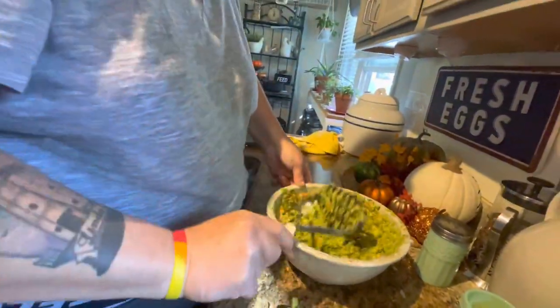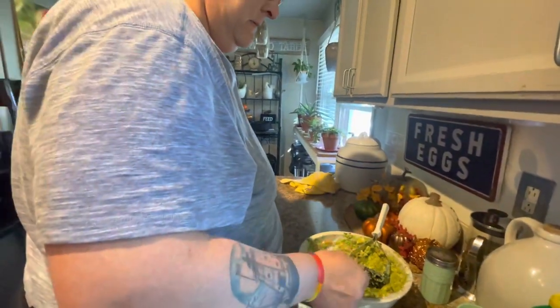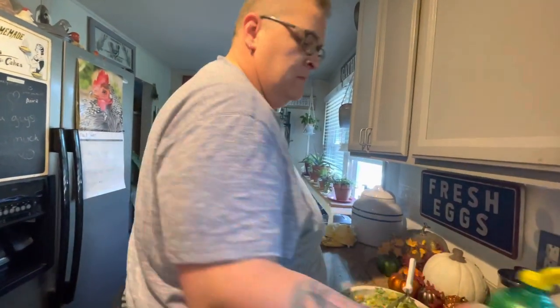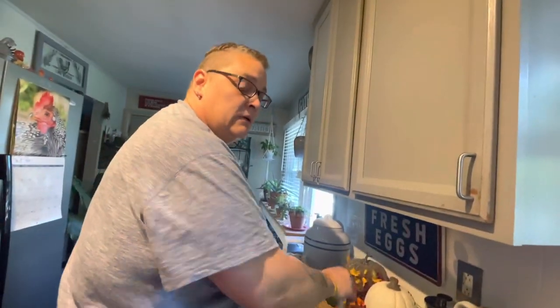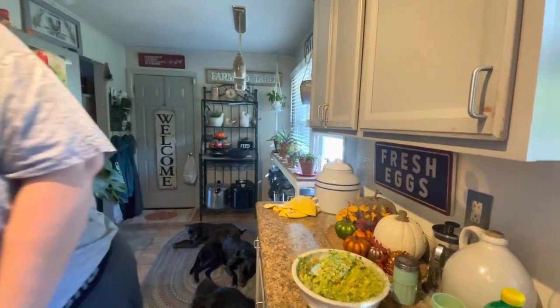All right, here comes the real test. It's gonna need something — probably more salt and more lemon juice, I can tell just by looking at it. Salt's not bad. A little bit of lemon juice though. I think the lemon juice is good. Then just a touch more salt and a technical amount of pepper. I'm not gonna do any more mashing — just a little bit of mixing and stirring.